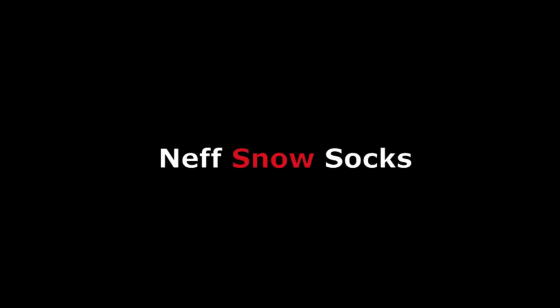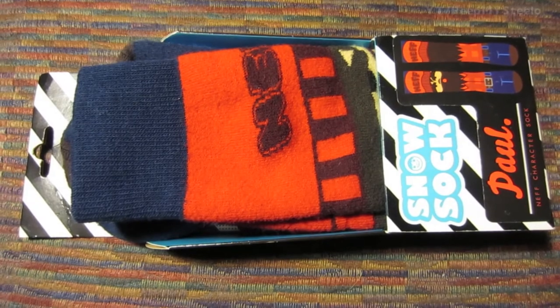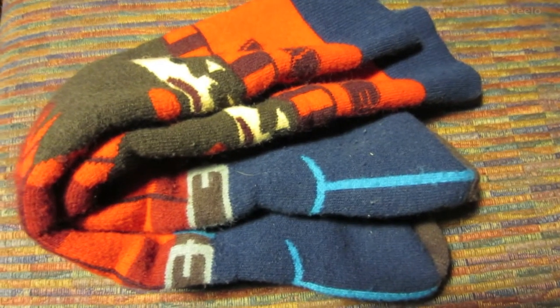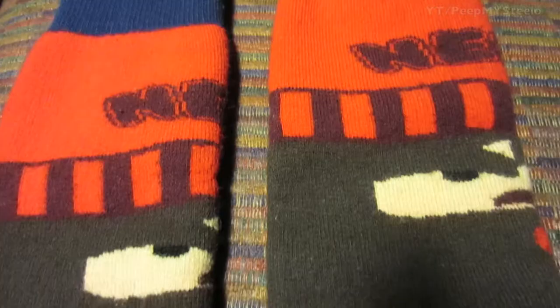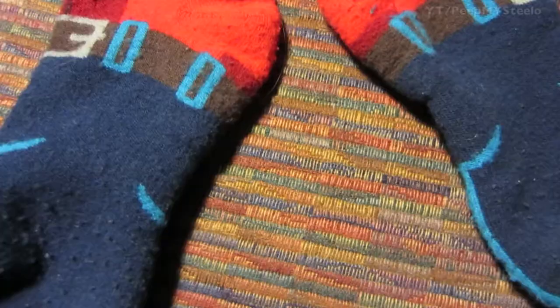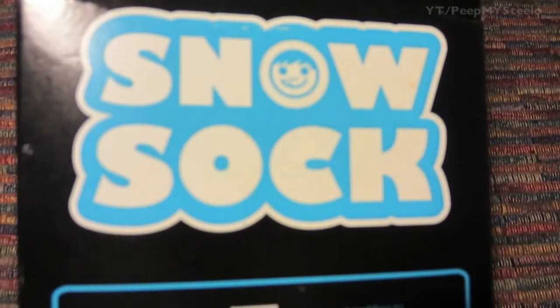I'm going to check out some Neff snow socks in this video. These can be used for skiing or snowboarding, or just being out in the snow playing. Right here is the Paul model. They're basically lumberjacks. Neff makes a lot of different playful designs, colorful for the young kids and the old kids.